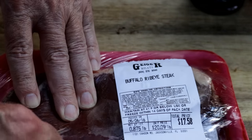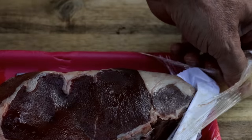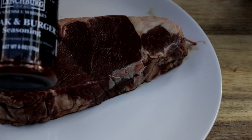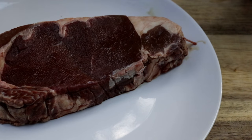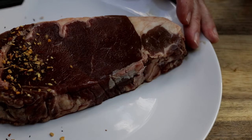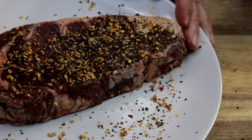The first thing I'm going to do is season this nice bison ribeye using this Tennessee Whiskey Steak and Burger seasoning. It's a nice coarse seasoning. I don't want to hide the flavor of this bison ribeye, but it'll give us a nice crust on the outside.